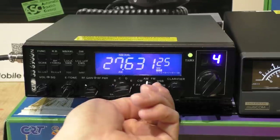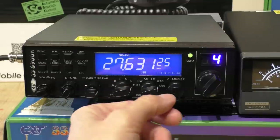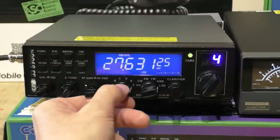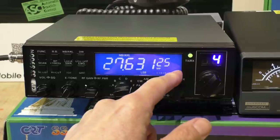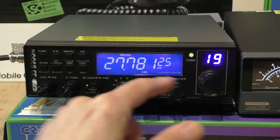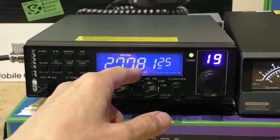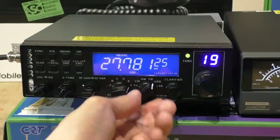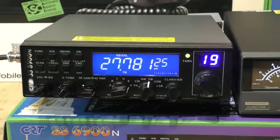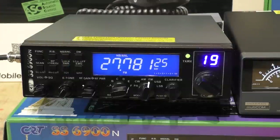The mode control covers CW morse code, AM, FM, upper sideband, and lower sideband — quite useful. But remember: even if you put it into band F programmed for the UK 40 FM channels, it won't automatically switch to FM mode. It's a manual radio — you do have to manually make sure you're in the FM mode.